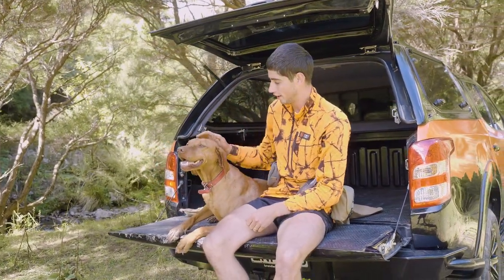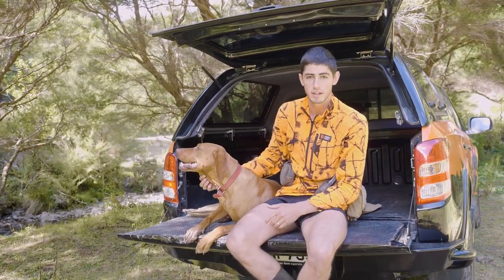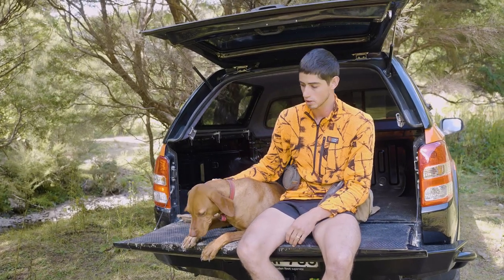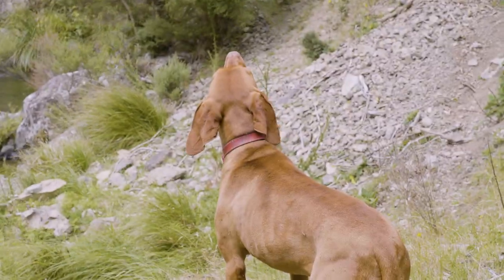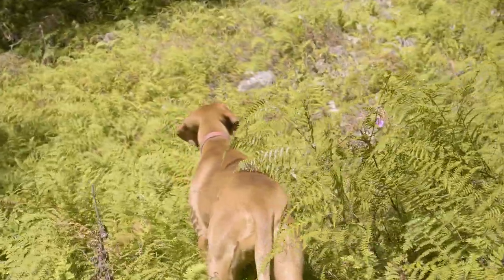G'day guys, Jordan here from Trap and Trigger, and trusty old Mia. We're putting this video together to demonstrate how we apply our dogs in the field. It doesn't have to be deer — other big game species as well. We're going to touch base on the different indications, the different stages of the stalk, what they mean and how we're going to apply them.